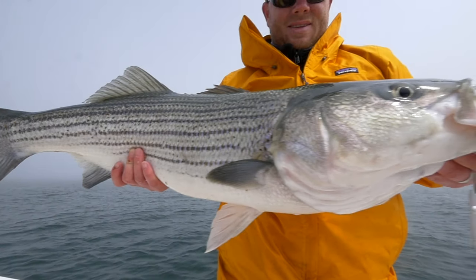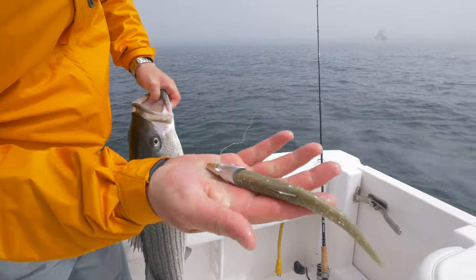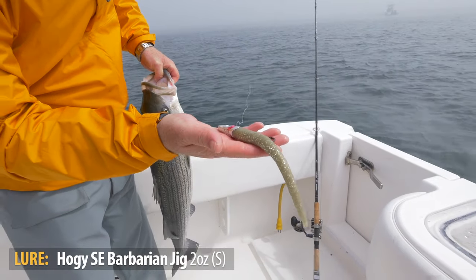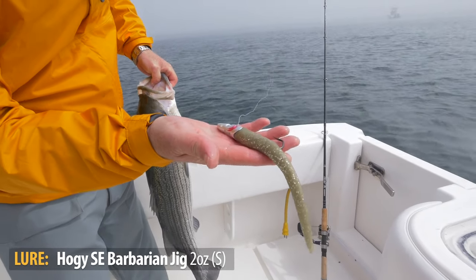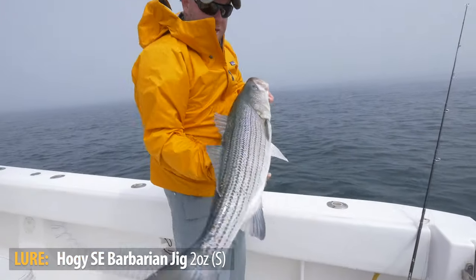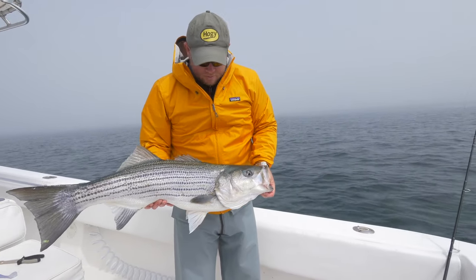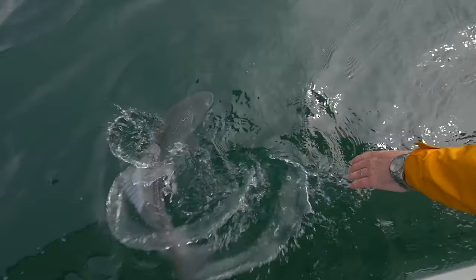We just moved up to P-Town and noticed the fish were keyed in on sand eels, so I switched over to the SC Barbarian in two ounce. I have a silver head and an olive tail. Anything with olive on it is an excellent sand eel imitator. This is a nice chunky fish — I'm going to let this girl go and get back at it.